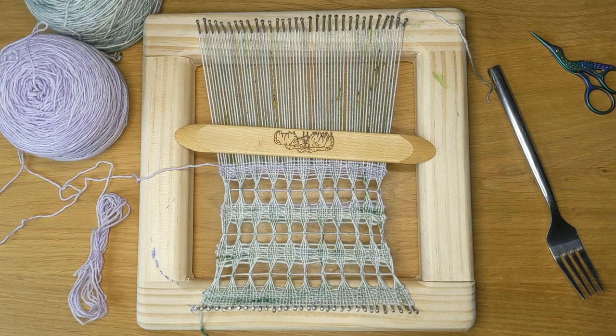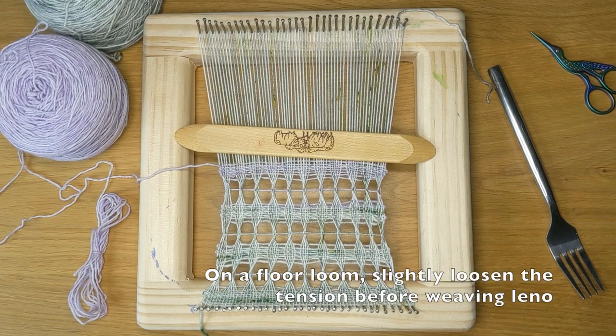Hello Fibers One! In this video I'm going to be showing you how to do lino. Lino is a woven lace technique that's done completely with hand manipulation, so that means you can do this on just about any loom, on just about any warp, because it's all hand manipulated.